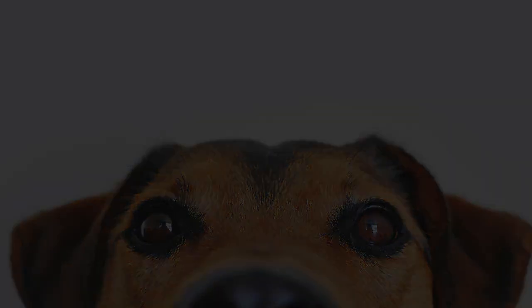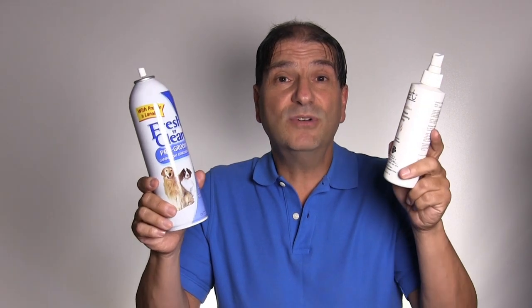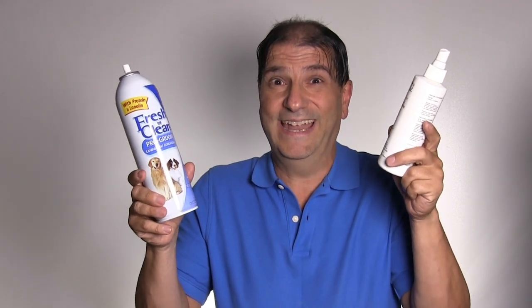Number three: topical coat conditioner. A good quality coat conditioner used in between groomings is really going to help your dog maintain healthy skin and also get rid of some of those unruly smells that we all know our dogs can get after a while.